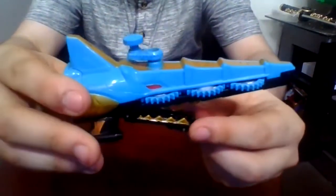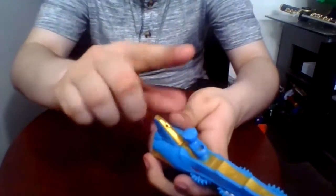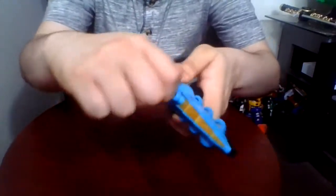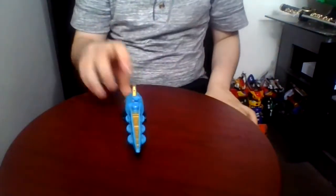The mouth can't open and for its gimmick, you spin this piece and the gears will turn. And that's it.